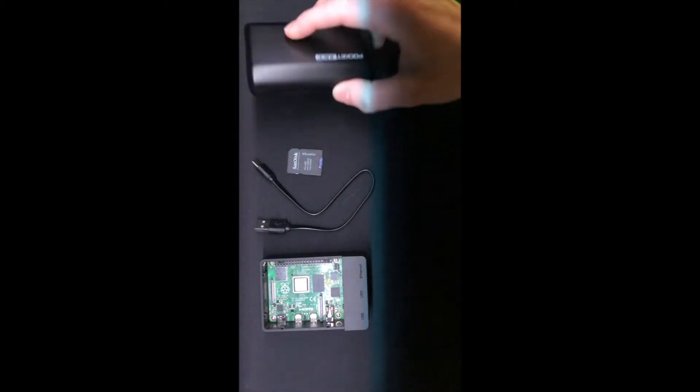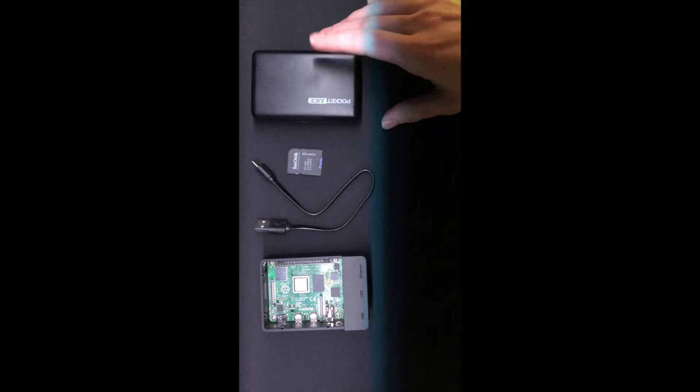The power source I chose to use is a power bank, as I found this to be most beneficial when moving the logger between different locations.